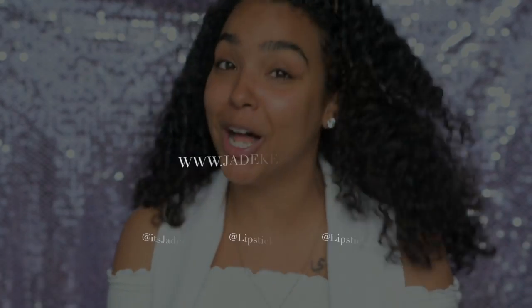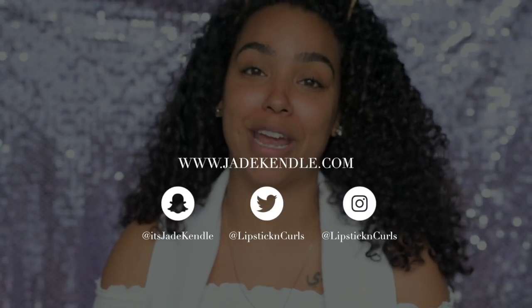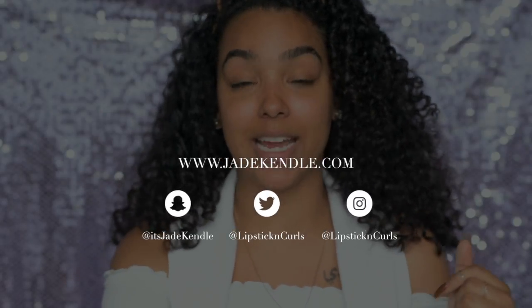I know there are so many videos out there on Fenty Beauty, and it was kind of a craze a couple weeks ago when everything first launched — very warranted because the products are bomb. But I wanted to give it a little time before I did my video, because at this point we know Fenty Beauty is becoming a staple, especially for women of color.